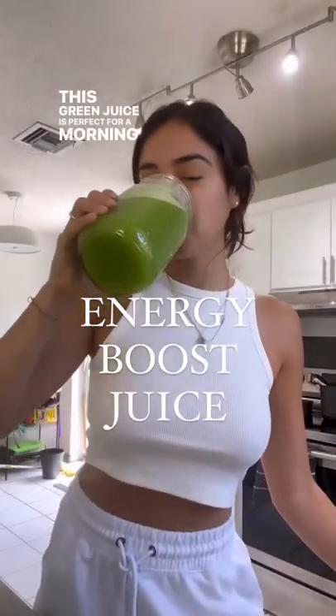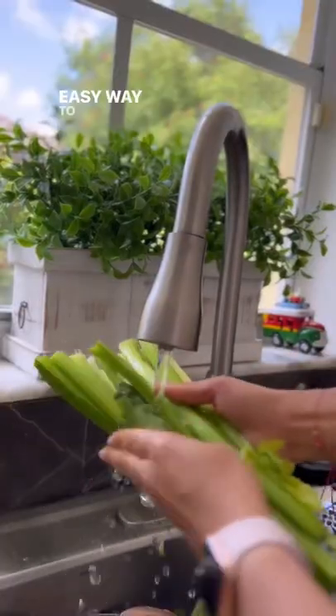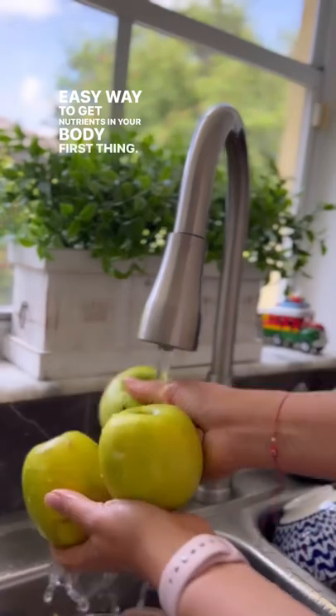This green juice is perfect for a morning energy boost and an easy way to get nutrients in your body first thing.